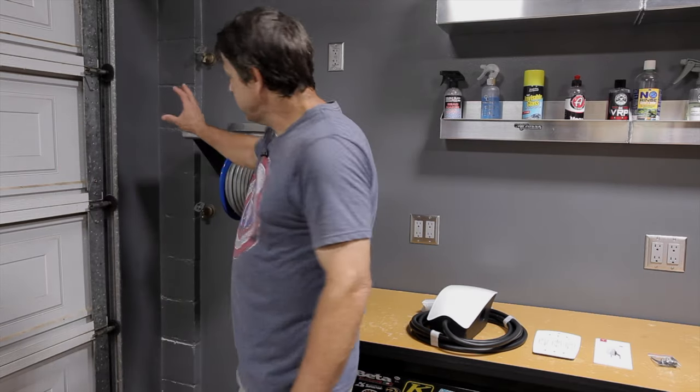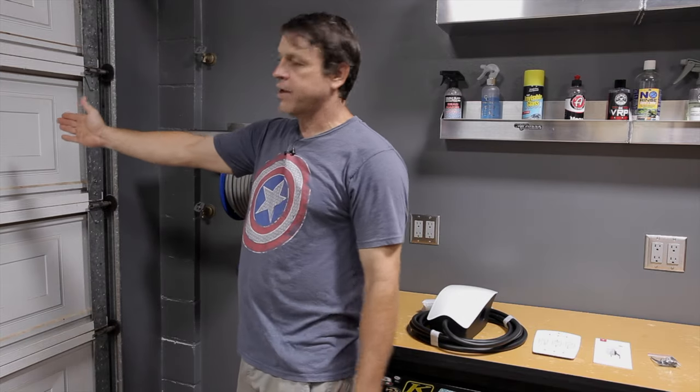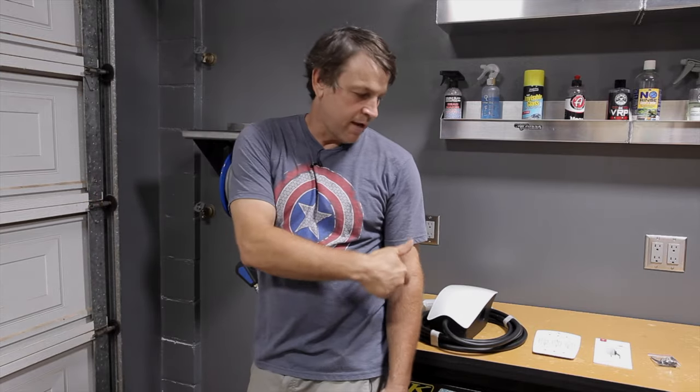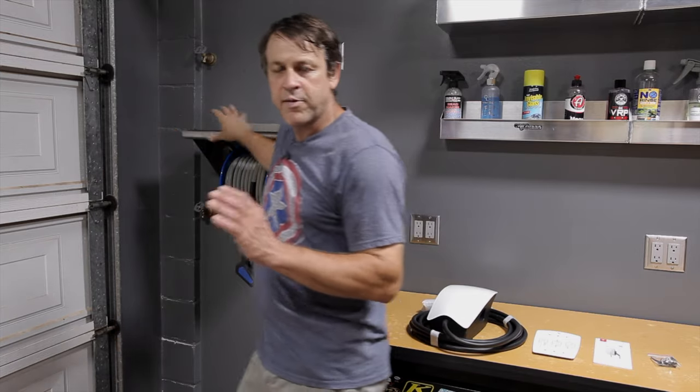My old charger was over here on the wall and I feel like that's a great spot because the cord can reach all the way in any area of the garage. I can back the car in or pull it in forward. I can take the charging cord out into the driveway and cover an 18-foot radius. This is an outdoor rated unit protected by a ground fault interrupt, so I'm not worried about getting shocked. These are in wet parking lots all around the world. I think I found my spot — let's get it on the wall.